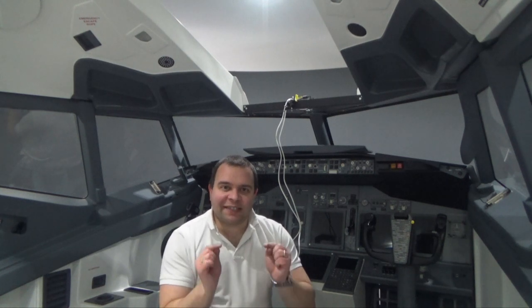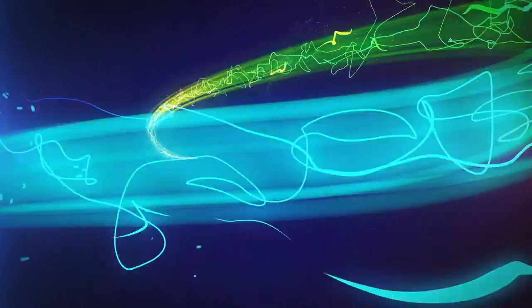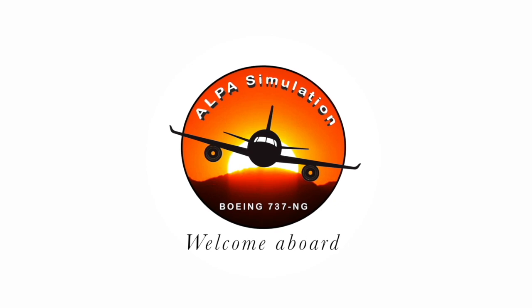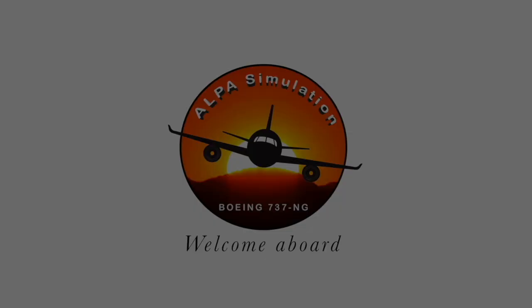Good afternoon and hello everyone around the world, thanks for joining in for another episode of Alpha Simulation. This is Part 2 of the cockpit construction — this is gonna be more exciting than the last part. In this episode we are gonna install the overhead, the forward and after overhead.